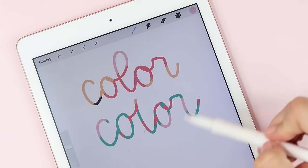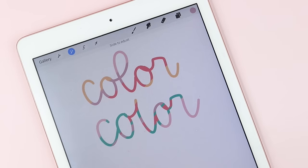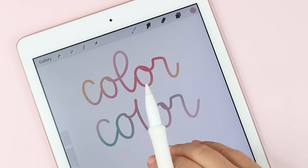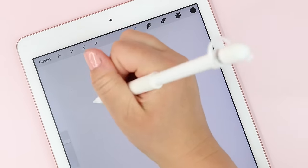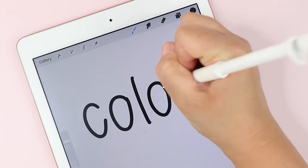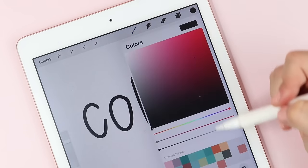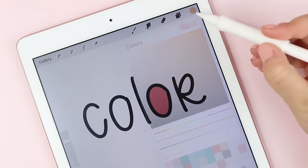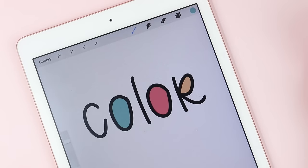Another thing you can do is create fun elements by dropping in color — this is probably more helpful when doing illustrations but can be fun for lettering as well. You can go choose another color and drag it over, but instead of dropping it onto your word, drop it into the center area to fill it. Super simple.